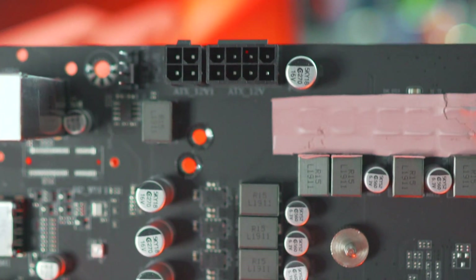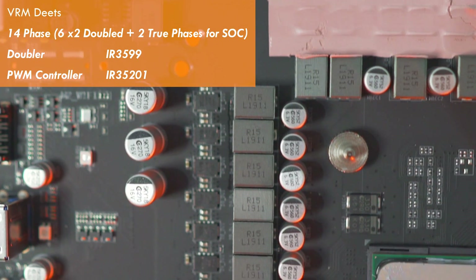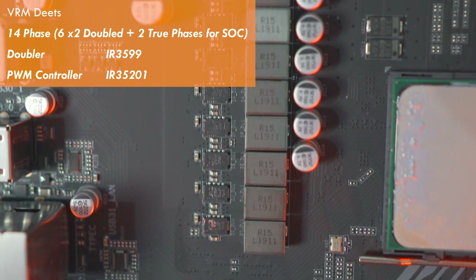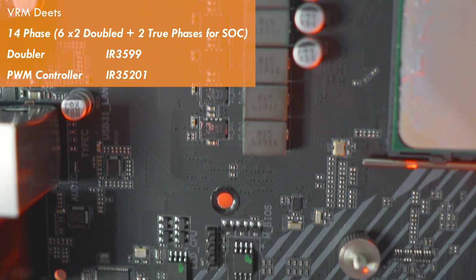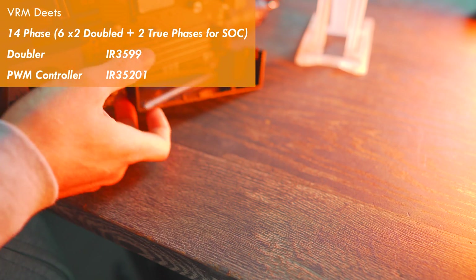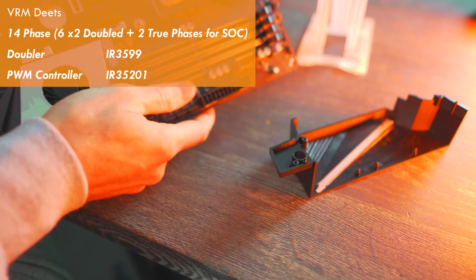Welcome back to Tech Yeah City. We've got a 14-phase VRM, where 12 of the phases are doubled for the CPU — so we're looking at a two-by-six solution — with the doubler being the Infineon IR3599, and for the PWM controller they're using the IR35201.